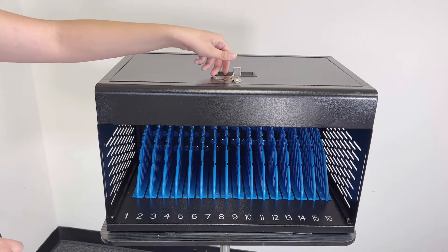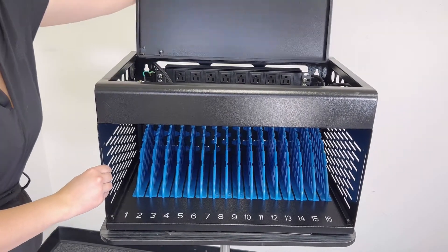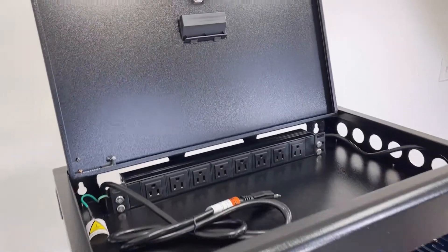Let's open the upper part. This part organizes all the charging cables. This is how the cabinet looks when open.